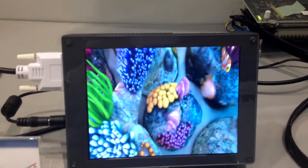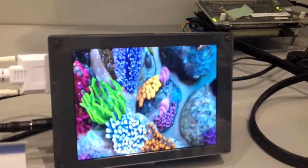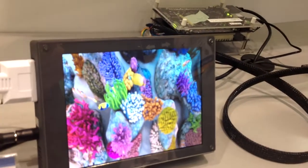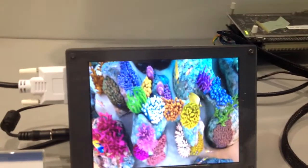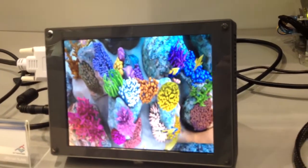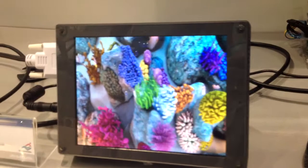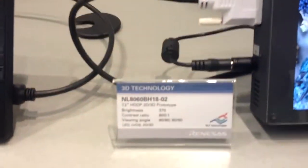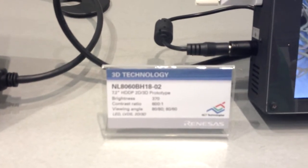You're now looking at the 7.2-inch Super VGA panel, which is a two-view autostereoscopic display using the same technology. The actual panel resolution is 1600 by 600, so in 2D mode you are seeing an SVGA image, 800 by 600, and in 3D mode each eye is still seeing an 800 by 600 image.